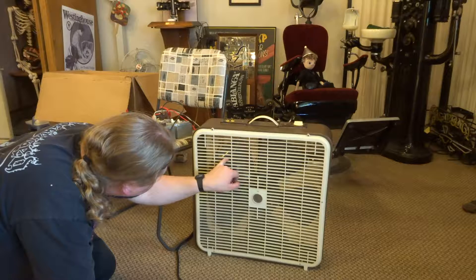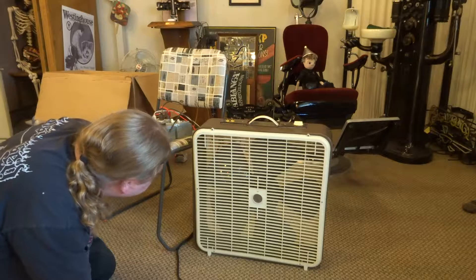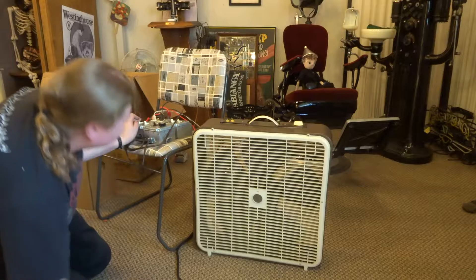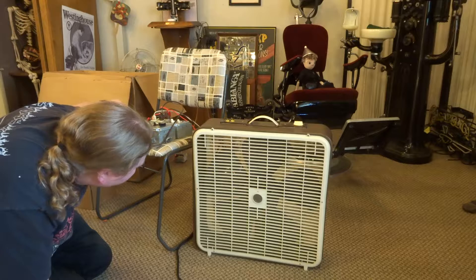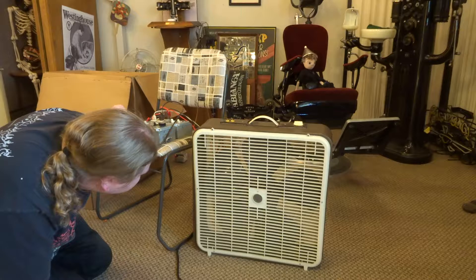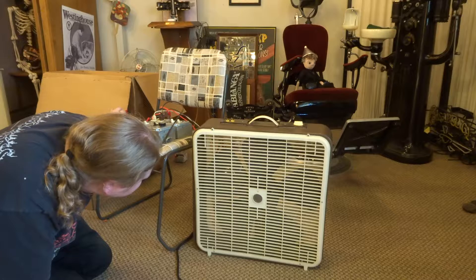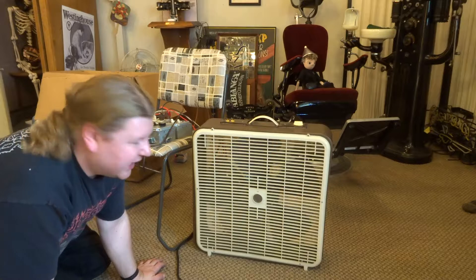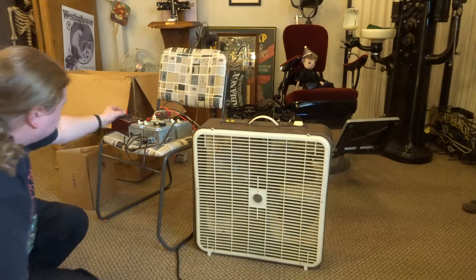Next we are going to do the decade box test. Let's see if it's stopped yet — nope, okay. Alright, let's see if it starts on 10.